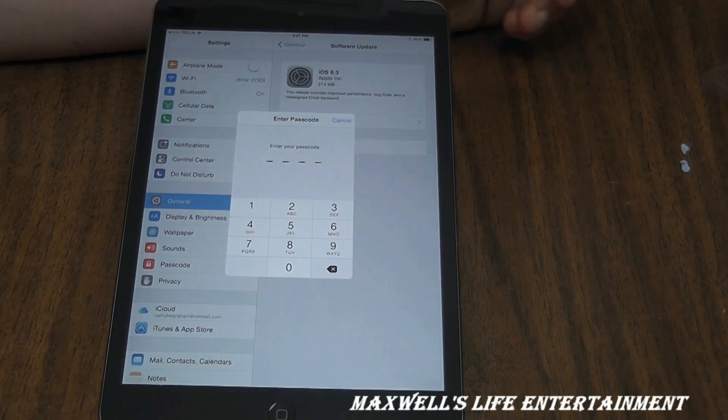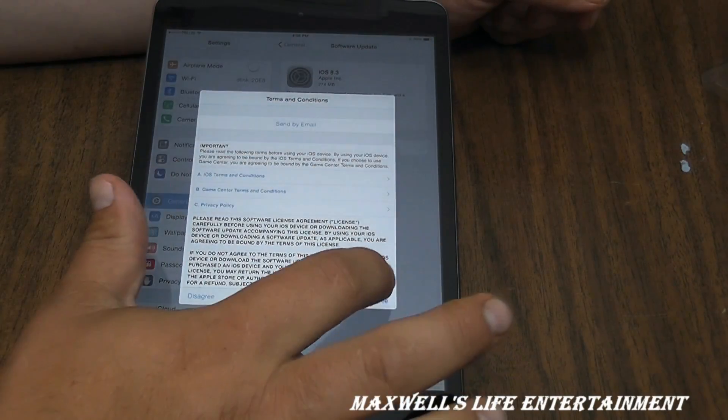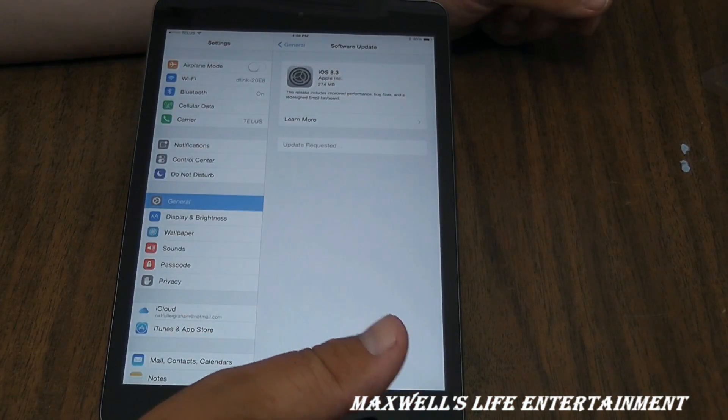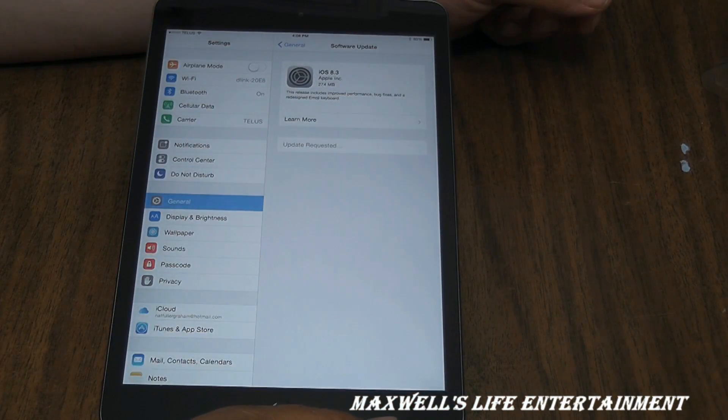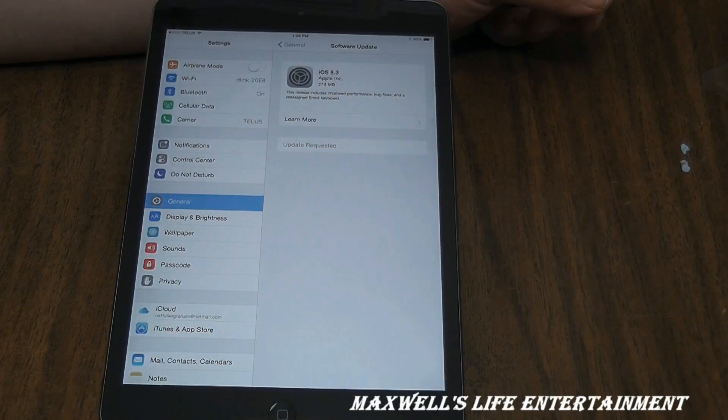Enter your passcode again, go through the terms of service agreements, hit agree, and it starts doing the update. We'll let it run through and come back.